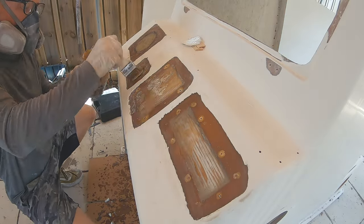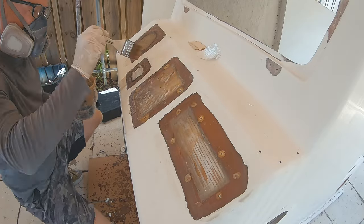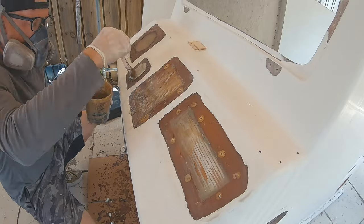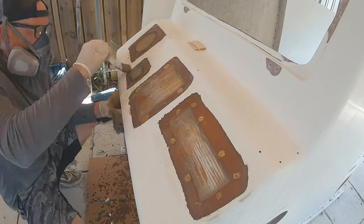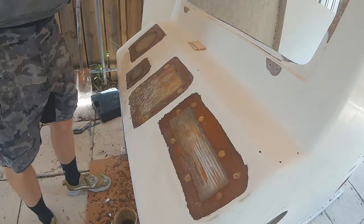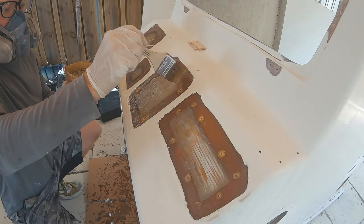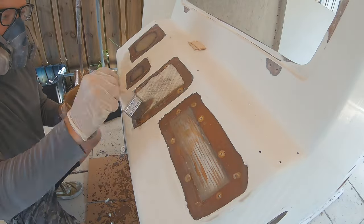Here I'm pre-wetting the areas where I'm going to lay down glass — I use the chip brush to put a little resin on there, then lay the 1708 in place and use the chip brush to saturate the small pieces and take out any air bubbles. You can use a thin roller wheel to take out air bubbles, but these are very small pieces and I was able to get all the air bubbles out with just the chip brush.